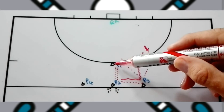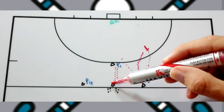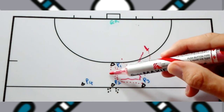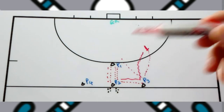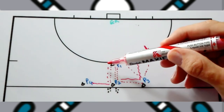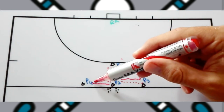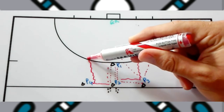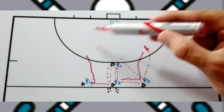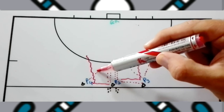As soon as this is done, player two becomes the defender, and the next player in line passes to player two, who passes back. Then the ball is played across and exactly the same scenario happens on the other side — player two needs to force the attacker in that direction so they can only take a reverse stick shot from an angle where the keeper is most comfortable, rather than cutting infield.